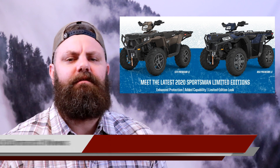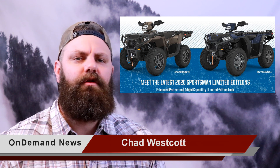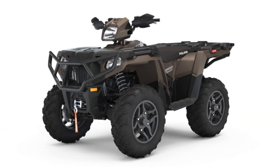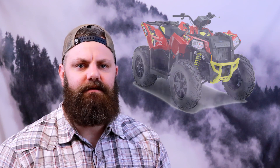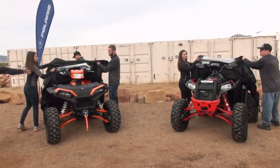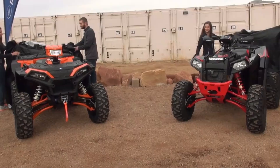On January 7th, Polaris announced the release of two all-new Premium editions to their 2020 Sportsman lineup, the Sportsman 850 and 570 Premium LE editions. It was pretty obvious there were some things happening at Polaris in their ATV lineup in 2019, especially when the 2019 Scrambler XP1000 was never released. Then Polaris blindsided us with the release of the all-new Sportsman and Scrambler S models on their 55-inch wide platform.